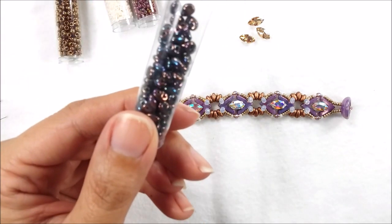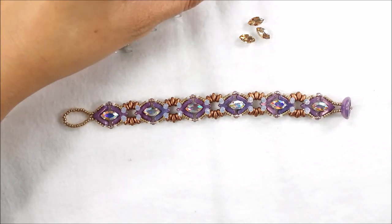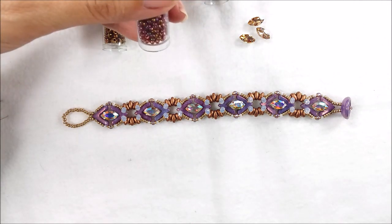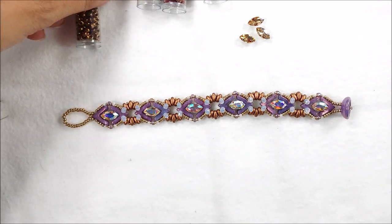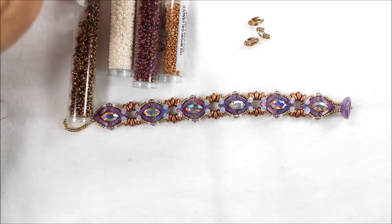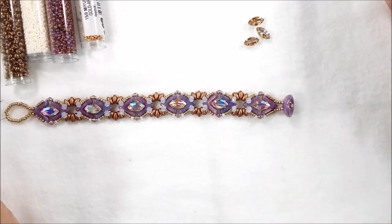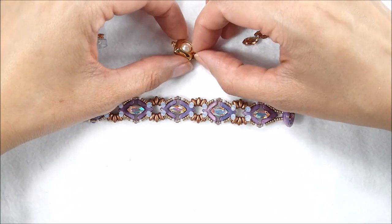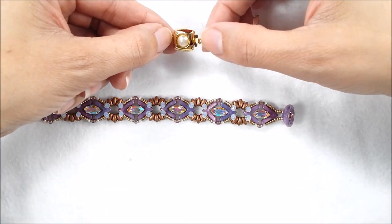I'm going to use jet iris super duos. You will need seed beads: 15-0s, 11-0s, and 8-0s. I'm going to use galvanized gold 15-0s, and for my 11-0s I'm going to use two different colors: a dark topaz rainbow and an antique ivory pearl sea lawn. For my 8-0s I'm going to use a metallic dark bronze — all Miyuki brand. For the clasp, I just got these garden clasps and I'm very excited about them because they're so pretty.